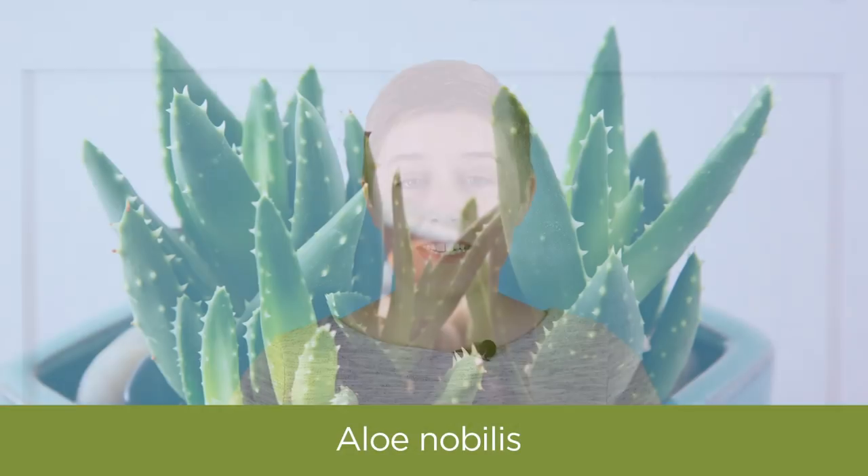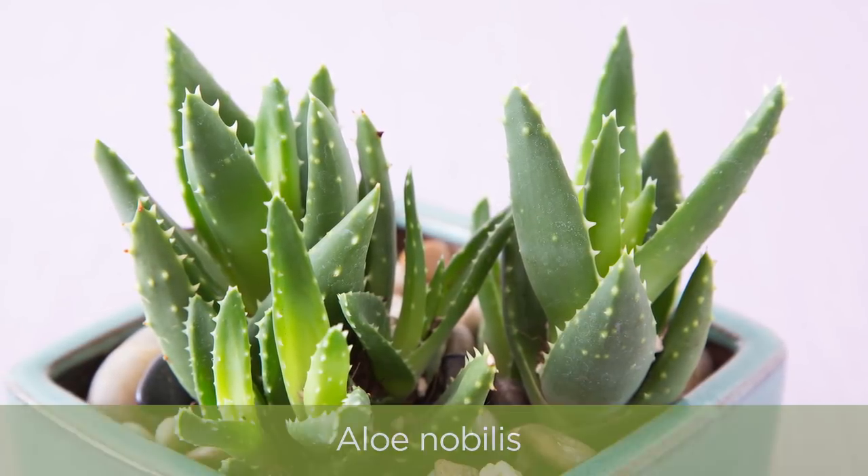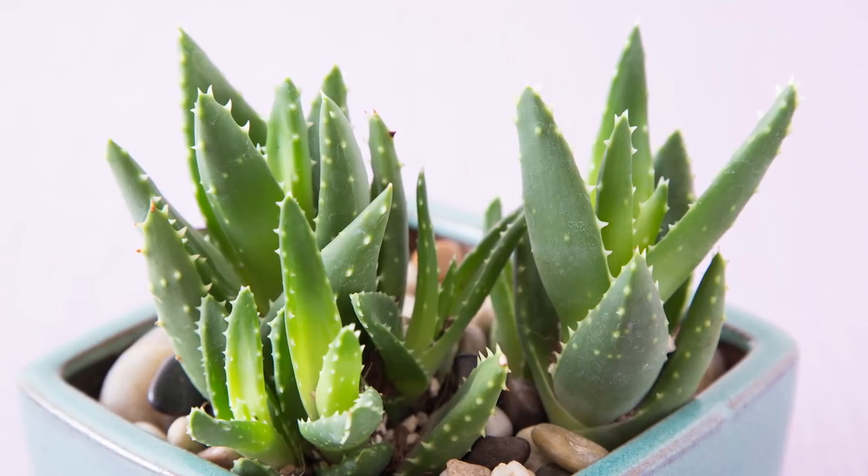Last up, but surely not least, is Aloe nobilis. This guy kind of looks like alligator teeth and it's going to be an awesome addition to your apartment. It's very low maintenance and doesn't mind the lack of light.